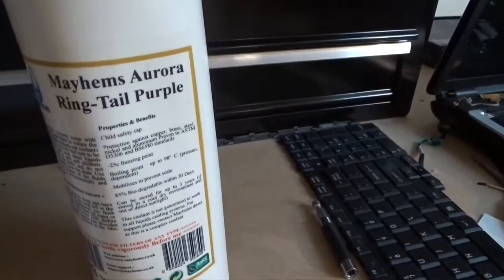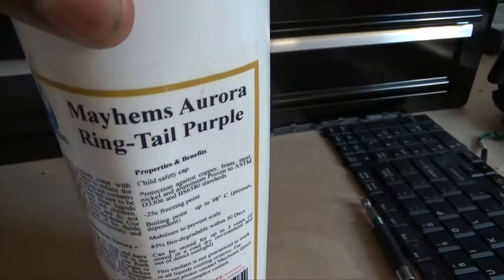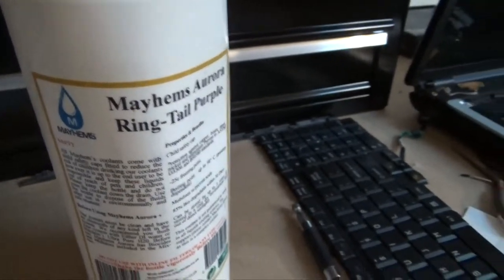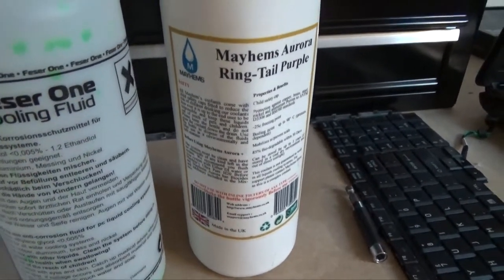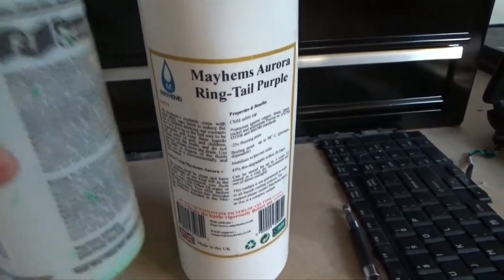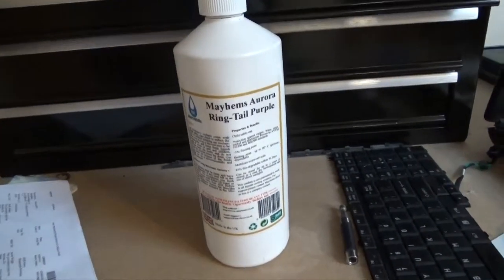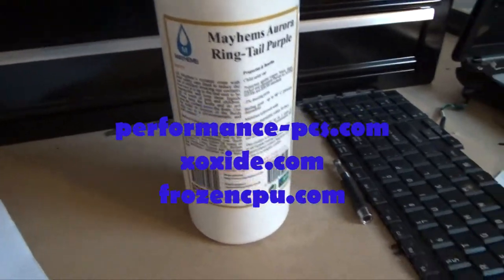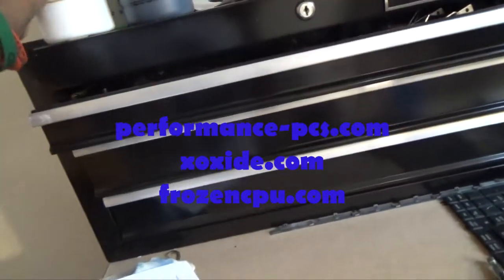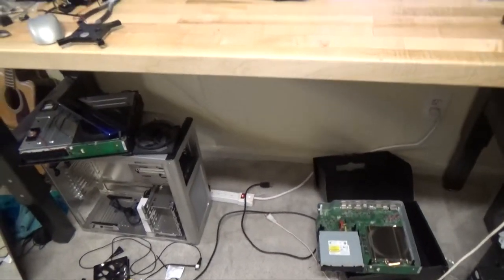What you want to use is coolant specifically designed for water cooling. This is Mayhem's Aurora Ringtail Purple — this is one here; these are the empty bottles. That's what you want to use — PC water cooling fluid. You can purchase these from three places: Performance PCs, Exode, and Frozen CPU. You can also get them at Micro Centers, and possibly Best Buy as well.